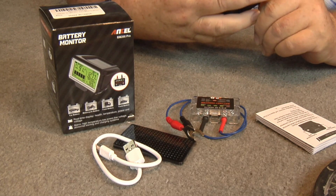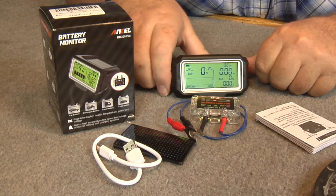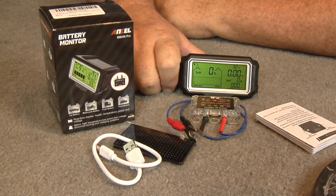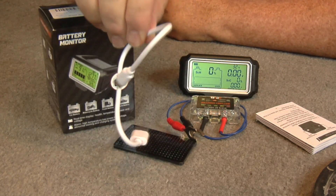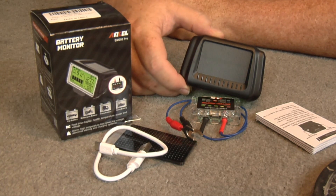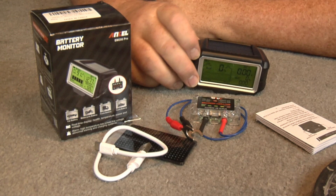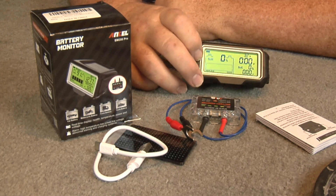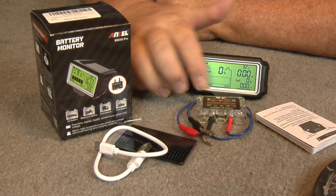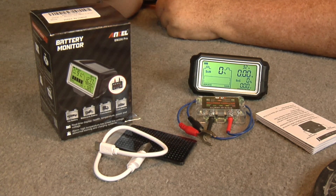Here's the display and that's what it looks like when it's on. I'd recommend taking this unit and charging it up with USB to begin with — get it really charged good — then let the solar panel take over from there. You'd stick the clamp unit on the battery and put this display on your dash. I haven't tested this yet, so we're going to see what it does together.